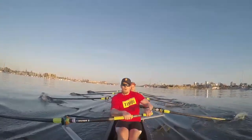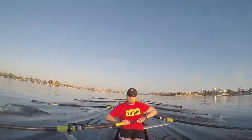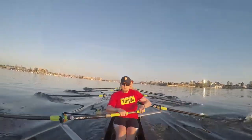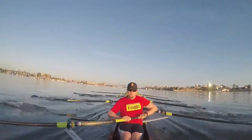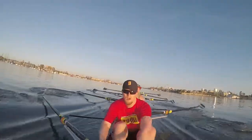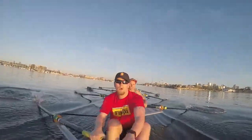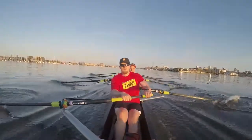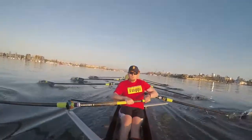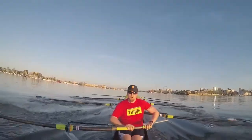Starboard. Starboard's in high. I'm coming up. Two and two. Two. Three. Thirty-seven. Back it in. Keep this sharp.